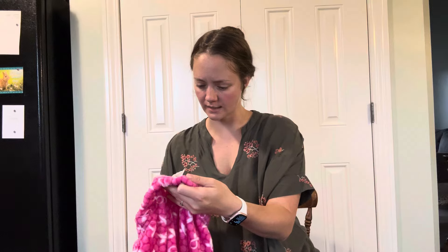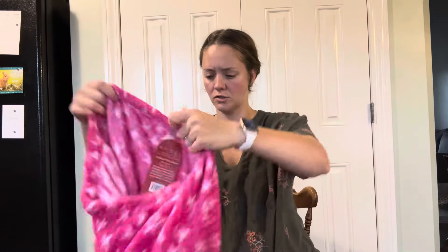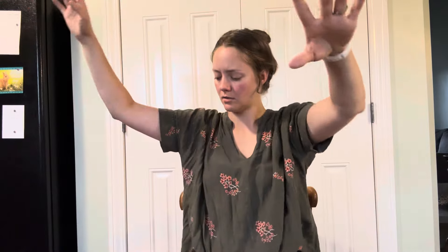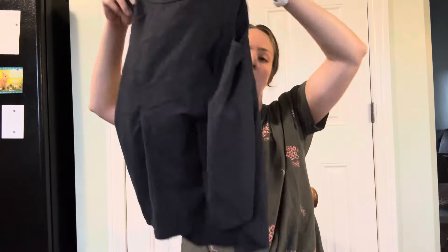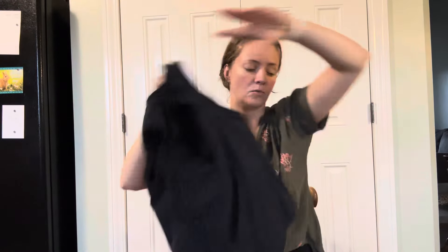These are new tags — Hotel Spa, size large, breast cancer awareness, fleece pajama pants. Yogalicious, size extra small, little tank. Oh, that's cute in the back, that opening.